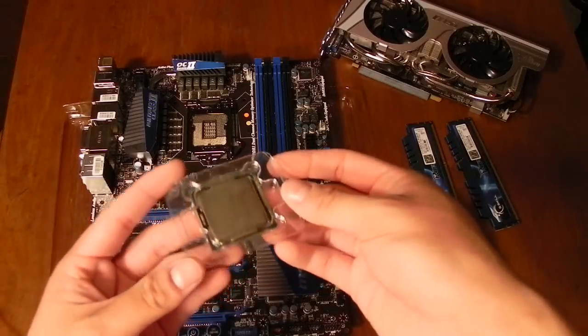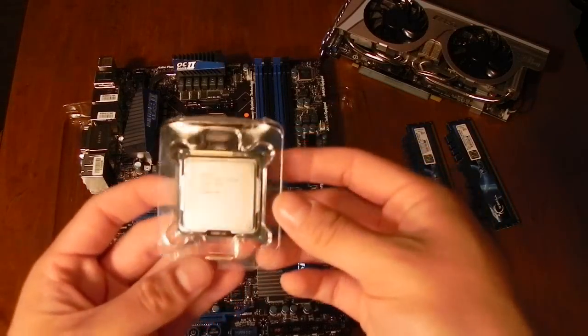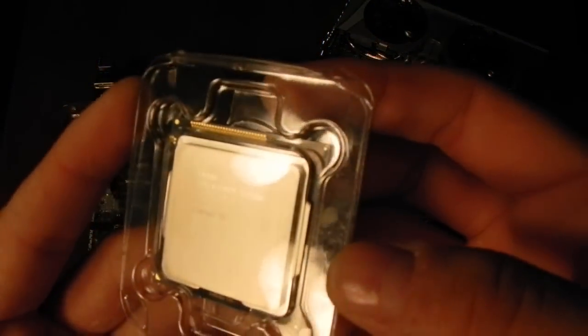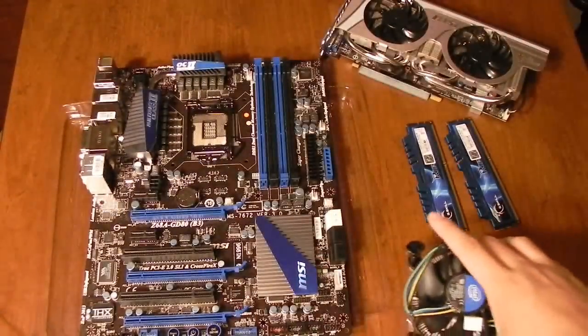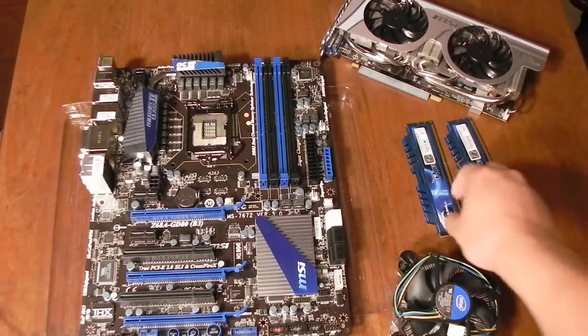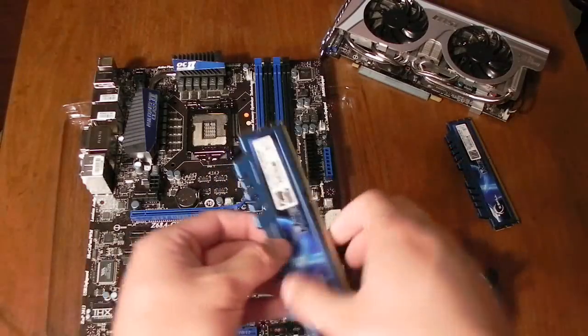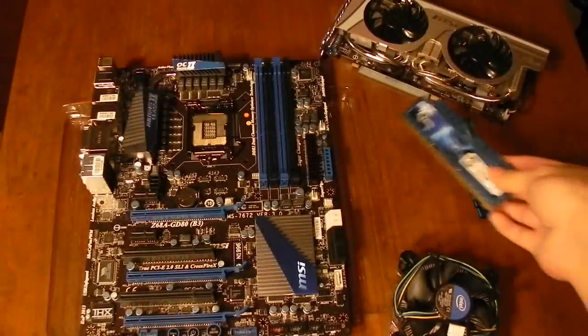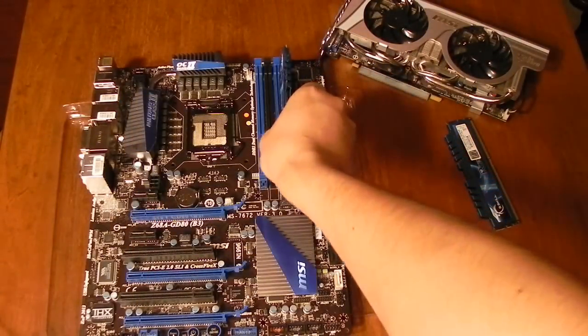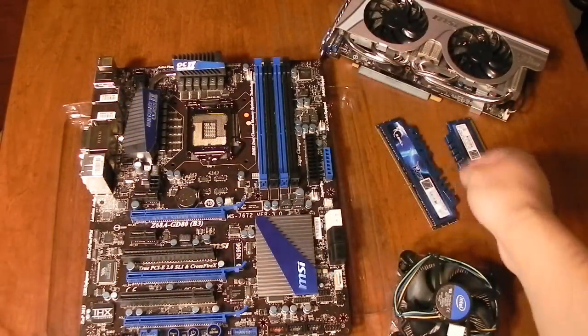We're going to be putting in our processor, which in my case is the Intel Core i5-2500K. I'm also going to put the stock cooler onto it — I will probably get an aftermarket cooler in the future. And here we have our two 4GB G-Skill Ripjaws X RAM sticks. It should go fairly well with the color scheme of the motherboard.